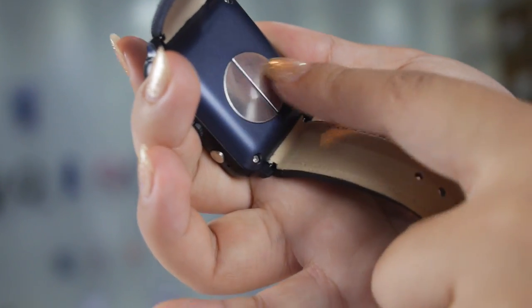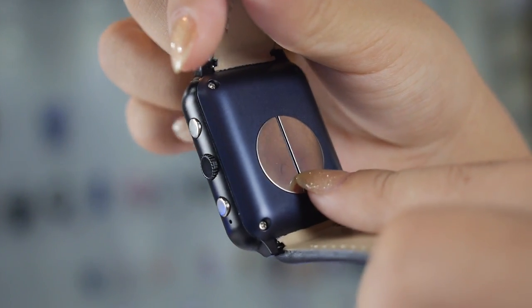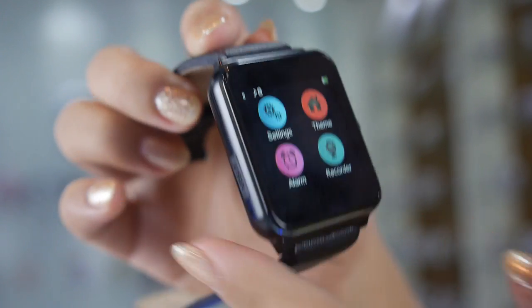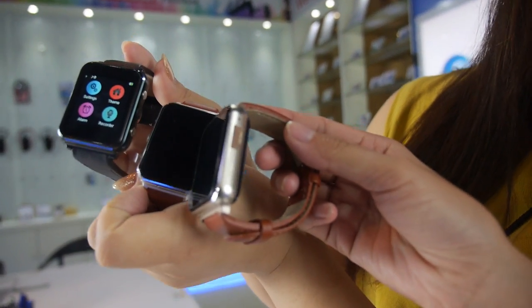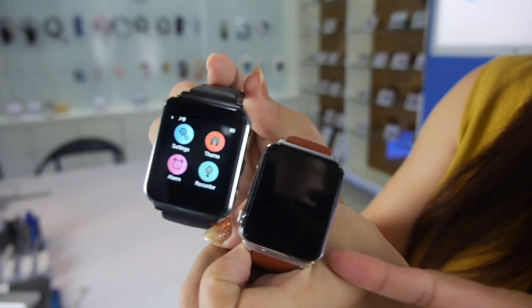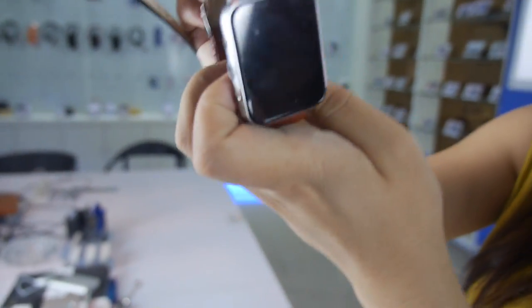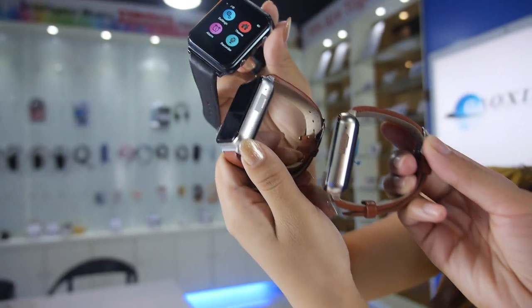For the heart rate test, this model uses an electronic web test. It also comes in different colors: silver, black, and golden champagne.